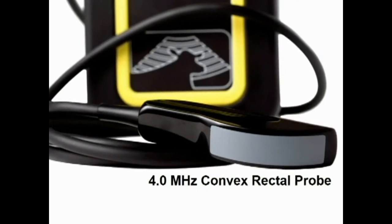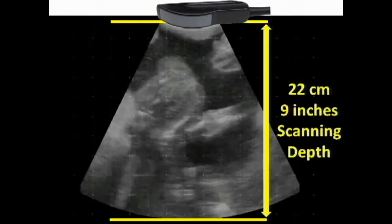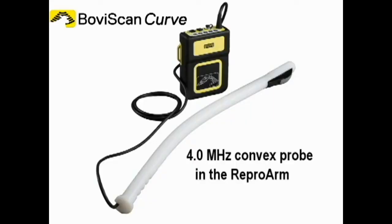The convex rectal probe is an important feature of the Boviscan Curve. It provides a large pie-shaped field of view and can scan to a depth of 22 centimetres or 9 inches. The probe fits into the Repro arm for extension arm pregnancy testing.